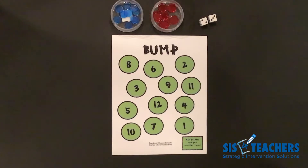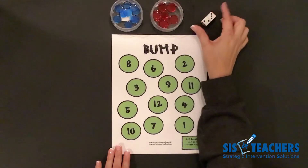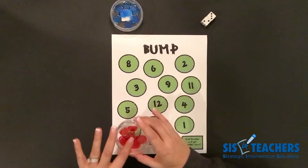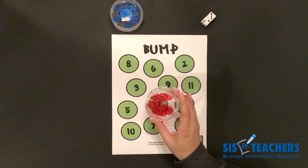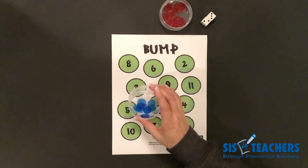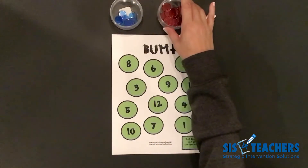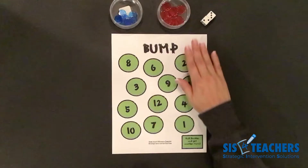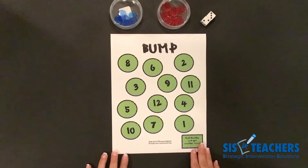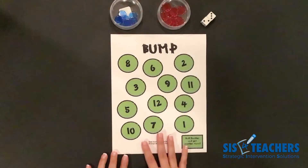In our first level, we're going to play level one of bump. You need to have the following materials ready: the bump game board, a set of dice, 10 counted-out clear counters of one color, and 10 counted-out counters of another color. We're choosing today to use blue and red. It's very nice to put these games into a clear sleeve so that students can easily get them out of a binder or folder.